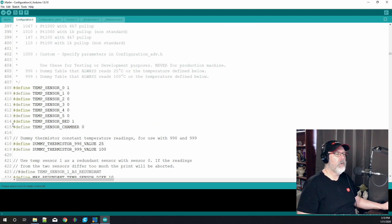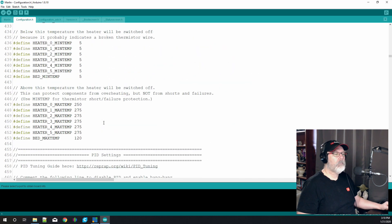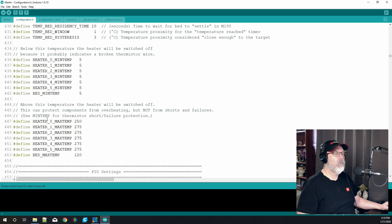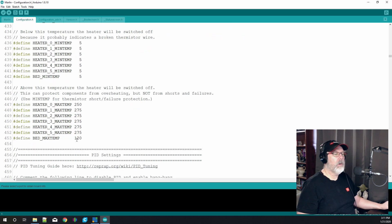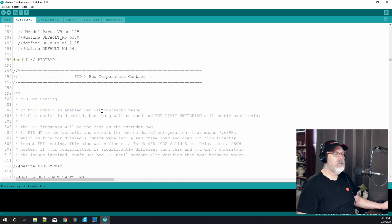Line 414, defined as your temp sensor for the bed, will again be one of those same sensor types. We're going to leave all of that alone. This area is just telling your heater what the max temperature should be — they've got it set to 250, which you can increase. Your minimum temperature is 5; if you've got a broken thermistor wire you'll get a thermal runaway error. The bed max temp at line 453 is set to 120 and you can change that if you like, but we won't be touching the PID tuning settings.